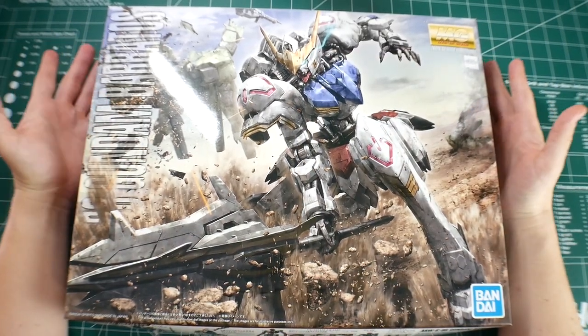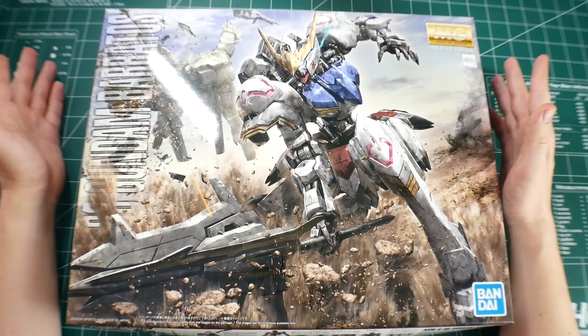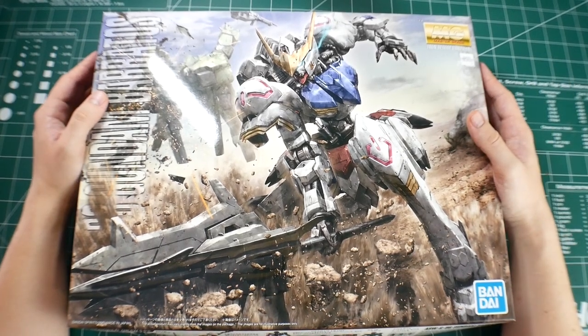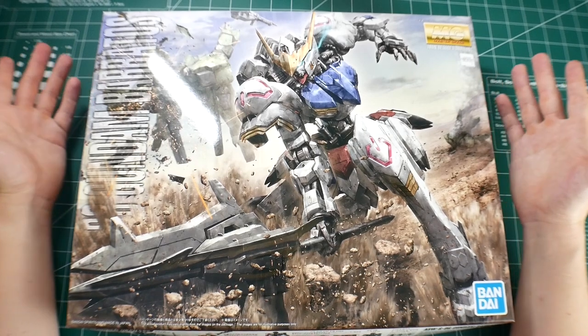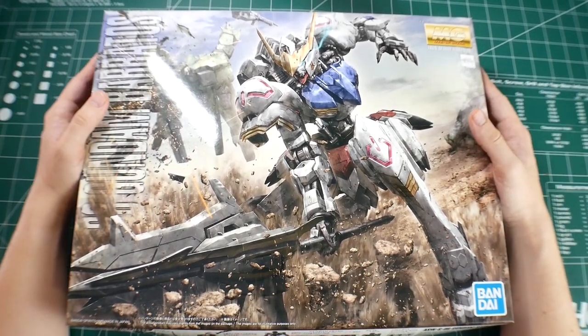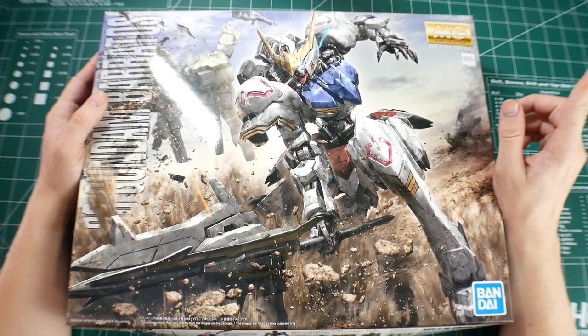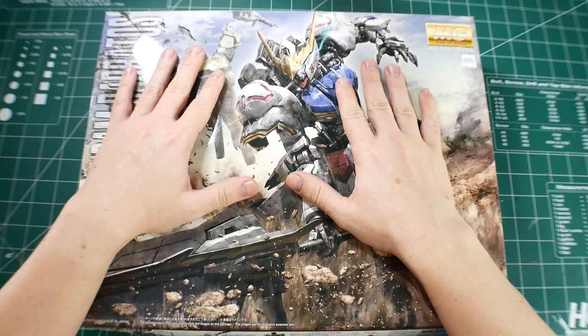To be fair, Japan usually gets these model kits way before everyone else except for China and Korea. I had to suck it up. But also the G40 is like sold out almost everywhere I've looked. I found it online though, so I do have it on the way, hopefully next week if possible. Either way it's going to be built and reviewed after this baby.